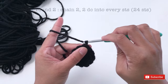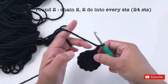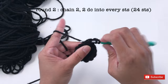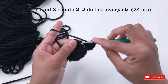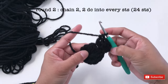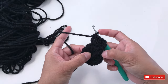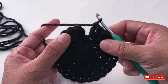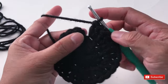For round 2, start with chain 2 — 1, 2 — and make 2 double crochet into every stitch, starting from the stitch next to chain 2. So 2 double crochet into every stitch. By the end of round 2, you should have 24 double crochet. I'm going to continue until all 12 stitches and I'll see you once I'm done. I'm done with round 2 — I have 24 double crochet. I'm going to slip stitch.